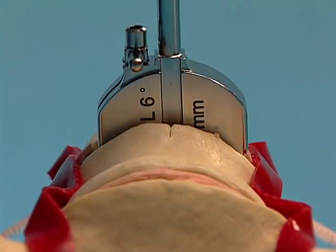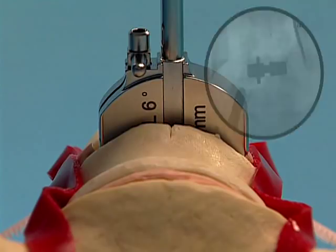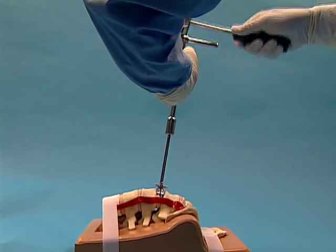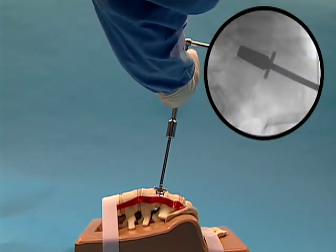Insert the trial into the disc space, centered on the midline mark and aligned with the sagittal plane of the vertebral body. Advance the trial to the posterior margin of the vertebral bodies with the slotted mallet. Confirm position under lateral fluoroscopic control.